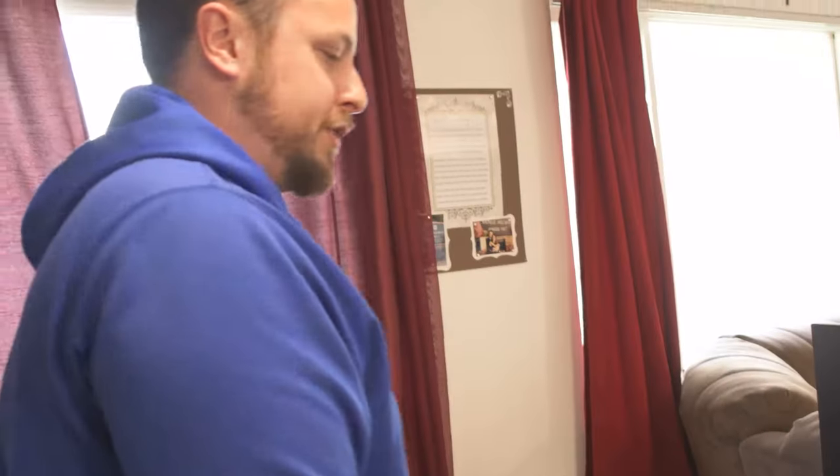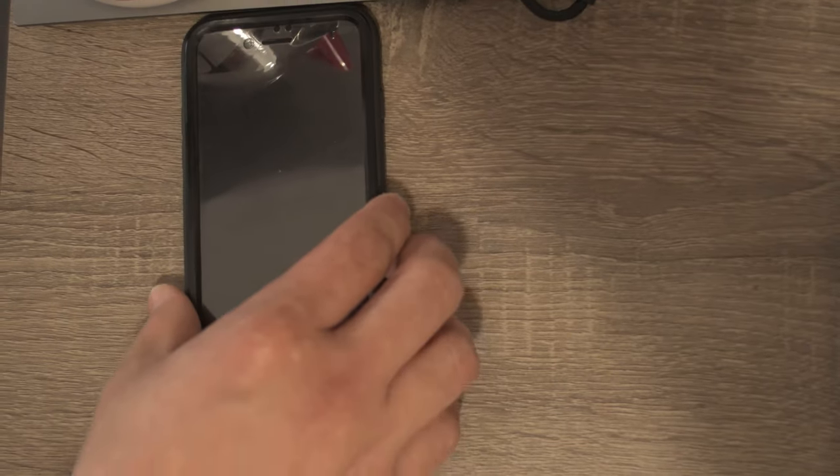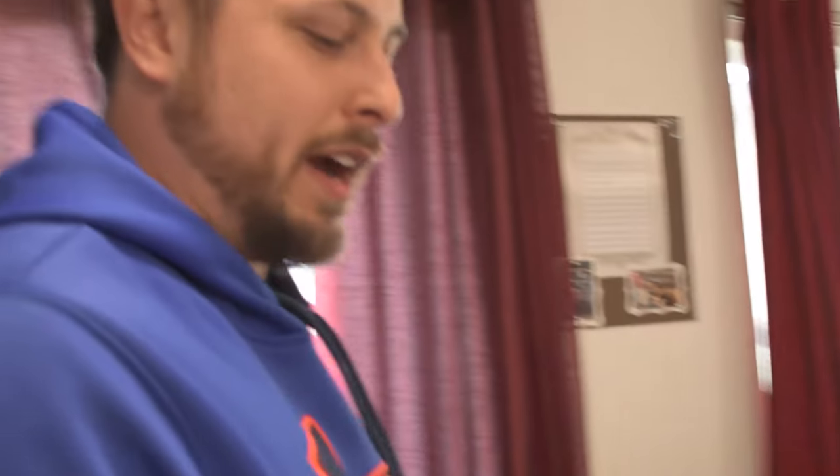So now, if she wants to charge her work phone while she's working, she just throws it on there and it's charging on the desk. In practice, that actually looks really cool. It's also charging her wireless headphones that also wirelessly charge.